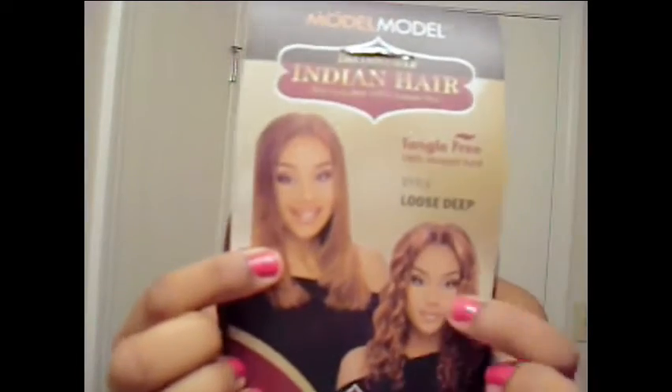What I will be doing is sewing this hair in, you guys — that's going to be so pretty. The style is Loose Deep. This is what she looks like straightened and this is what she looks like after you activate the curls. Now this hair is processed, so if you have sensitive skin, just be sure to wash it before you actually sew it in.